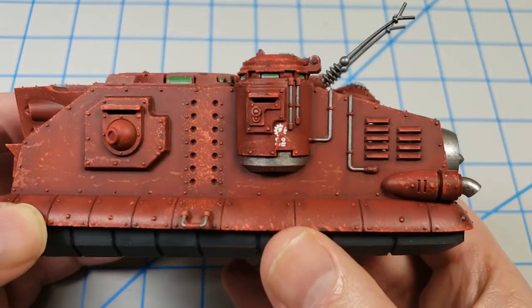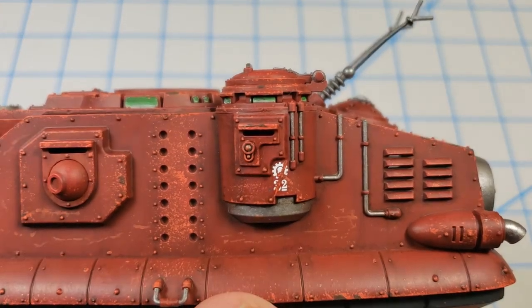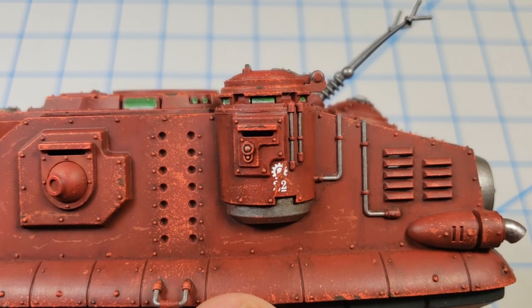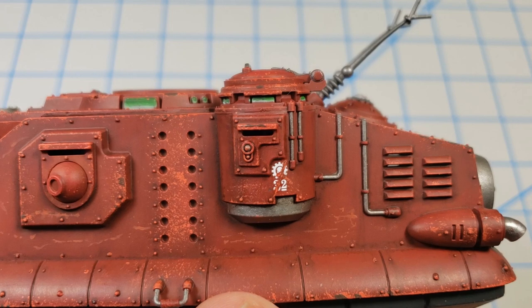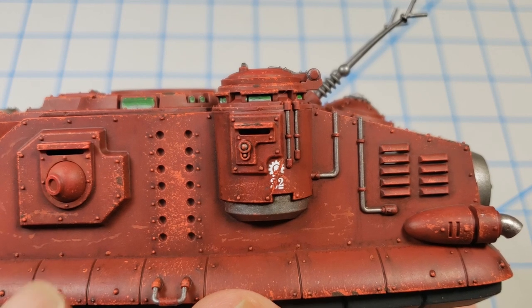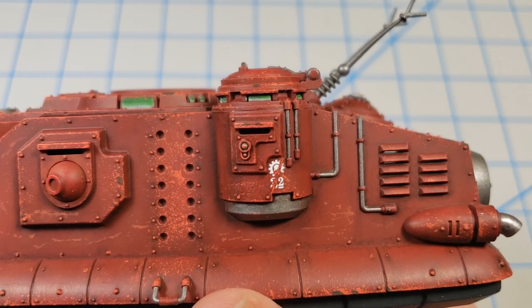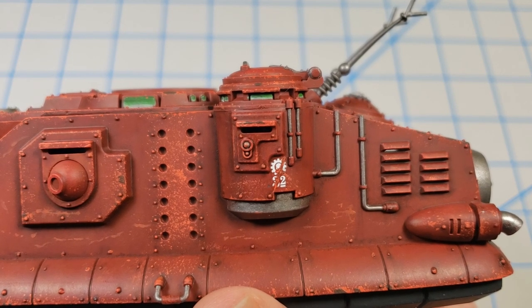Over here you can see that I went in and did a heavier chipping that involves all three colors. I did the base color to do the initial chip through it, then I did the Wild Rider Red, and then I did the chipping brown through that — and that shows an area that's been chipped even deeper. So when you're painting these on using multiple colors, just like you do with the rest of the chipping, it helps suggest depth of the chipping and going down to the base material. When you put other weathering over it, it's going to look fairly natural in place.